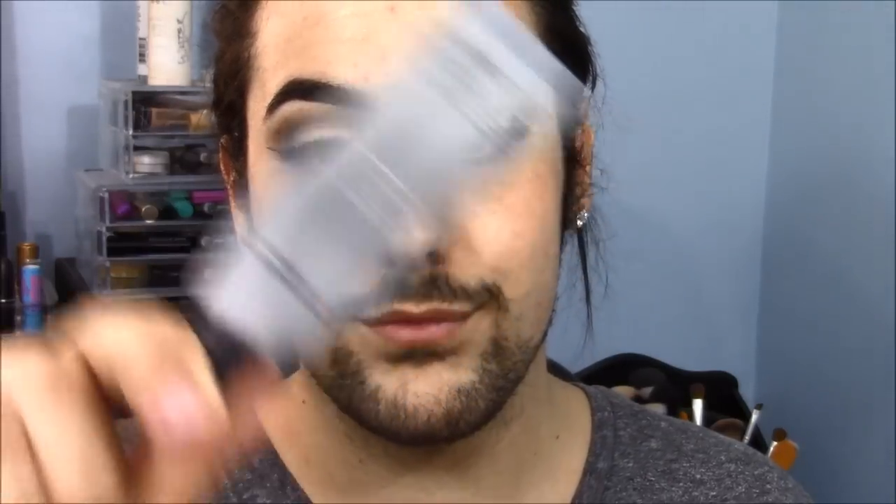Now you guys know what it is — it's time to prime. This is my favorite primer. This is the Makeup Forever Smoothing Primer and it has silicone in it so it really helps with oil reduction, that's why I'm obsessed with it. I'm just applying it all over my T-zone wherever I get super oily or my pores are really out there — I just don't want them to show.